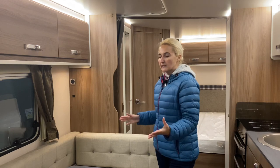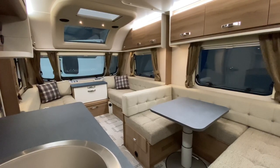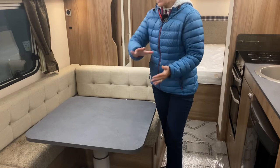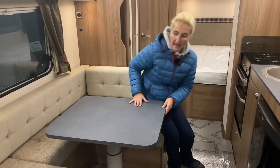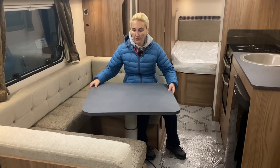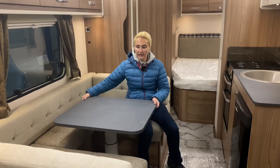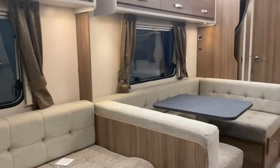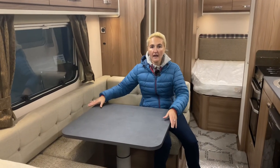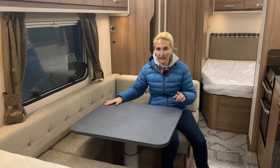Here on the off side we find the side dinette, and it's a really good size — it's actually a U-shape, so you can sit all the way around with the cushion on the back section as well. A proper good-size U-shape. What I really like about the table is it moves — you can pull it out so people can get in, and then slide it back in. If you're towing, I'd drop it down so it doesn't go flying if you have one of those unexpected moments.